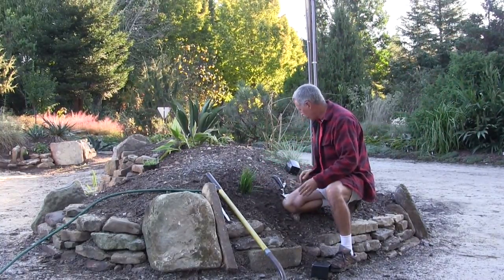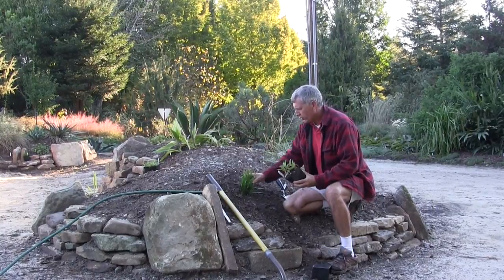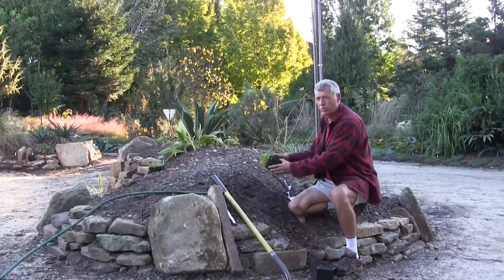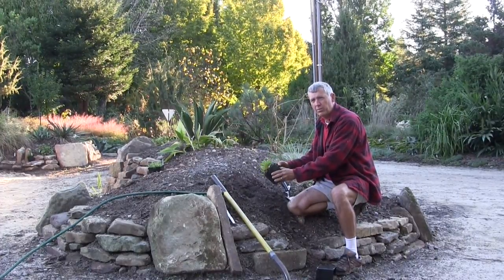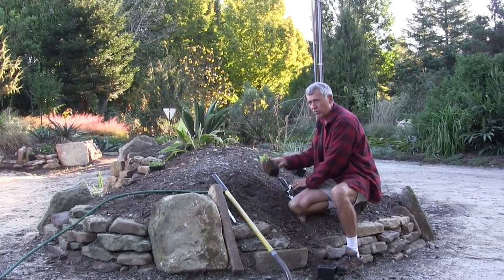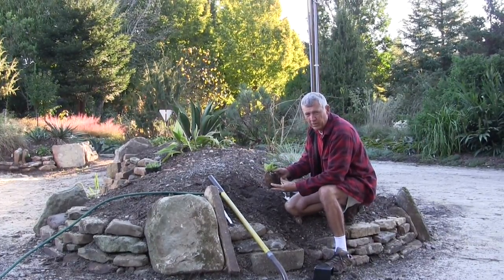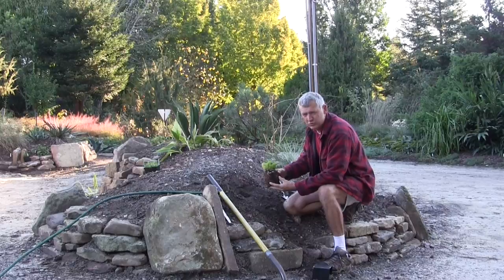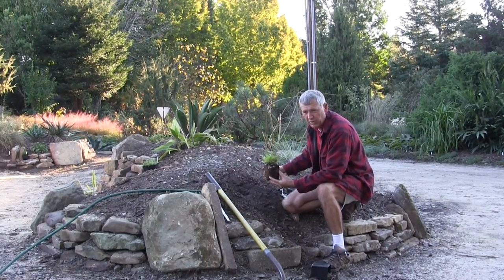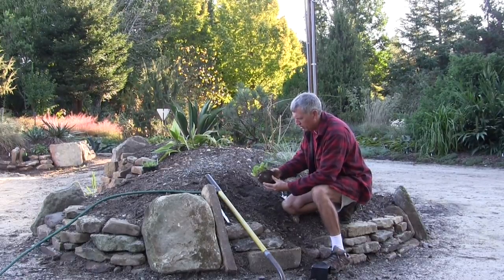Very simple. Now, not all plants are that simple. For example, this plant here — this is what's called a root-bound plant. You hear that term a lot, but people don't understand what that means. In a well-grown container, any plant will be root-bound in about 12 weeks. So it's not a bad thing. It just means you have to take that into account when you're planting your plant.